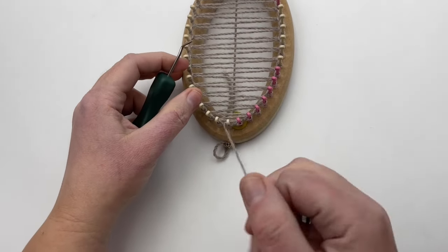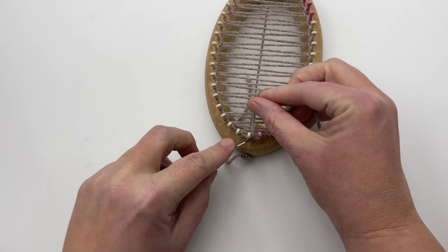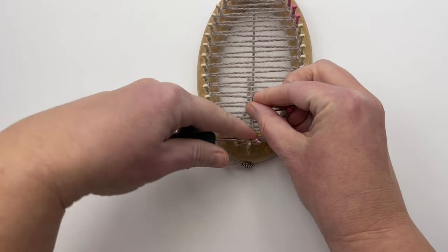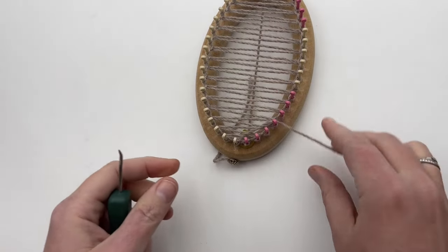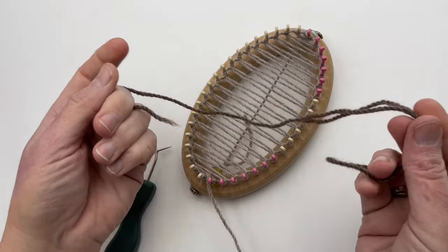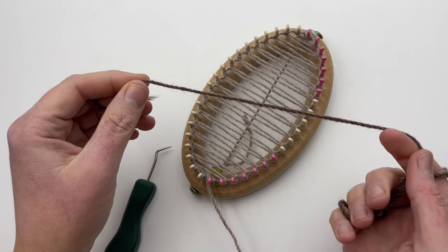Coming down to the last one — I am going to knit this very last stitch because it actually wasn't knit, it was just wrapped only. Go ahead and knit that over. Now we're on step eight: cut approximately a 15-inch strand of a contrast yarn to be used as an anchor yarn.